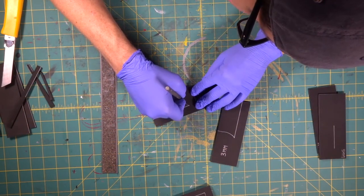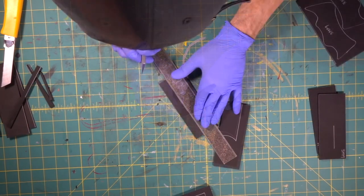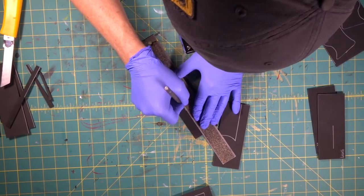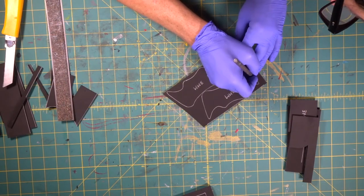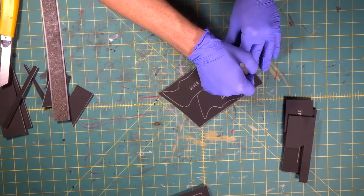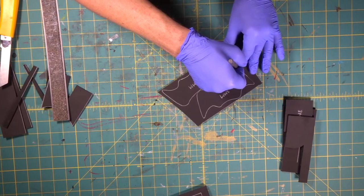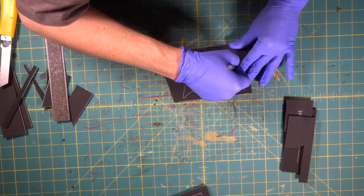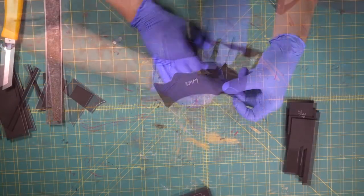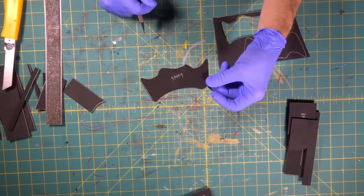We're going to go right around our Sharpie line, straight edge in, and we're going to get right in the corner and go right through. Now this is really easy too — we're going to stand our knife up and we are going to pivot right around all these little curves and corners. Stand your knife up and you can pivot right around all those tight little corners.